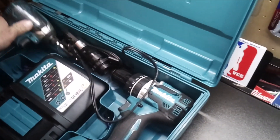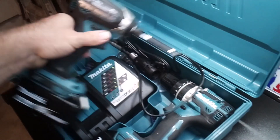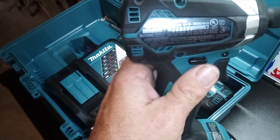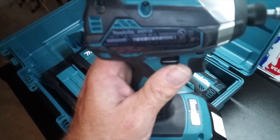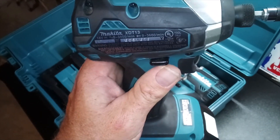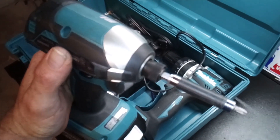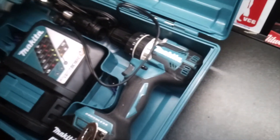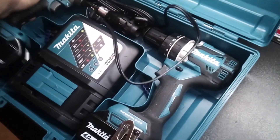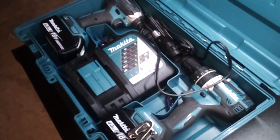The only problem I have with it is that you have to remove the rubber o-ring from the impact driver. This is an XDT 13, which it says it will work for. I contacted Makita Tools and they said yes it will work, but they neglected to tell me you have to remove that rubber o-ring.